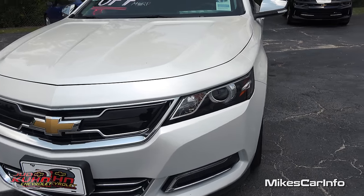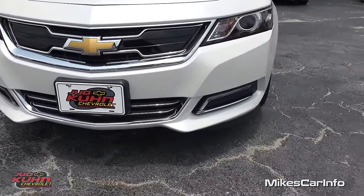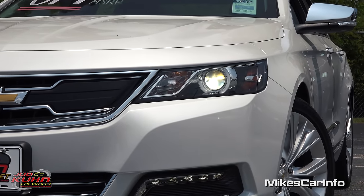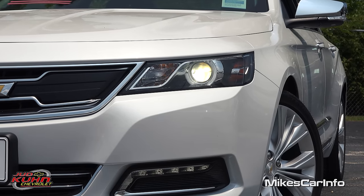Here in the front you have the bow tie in the center with some chrome accents around the outside. You have daytime running lights and LEDs down at the bottom. Your headlights are projector headlights powered by an HID bulb for both your low and high beams.